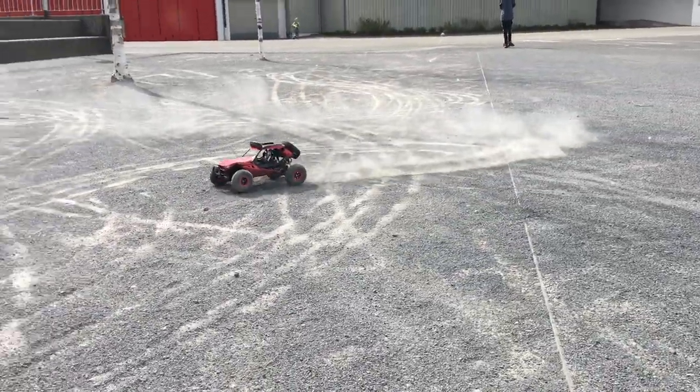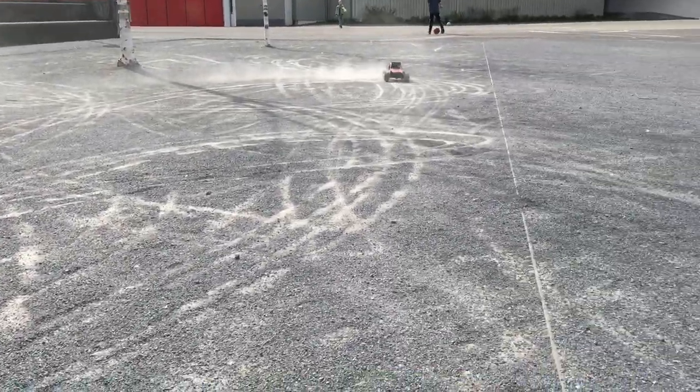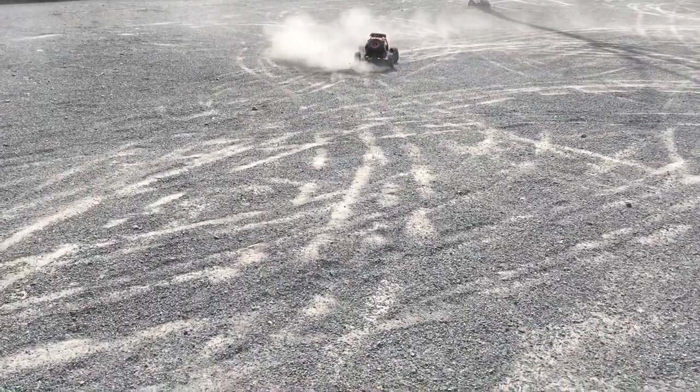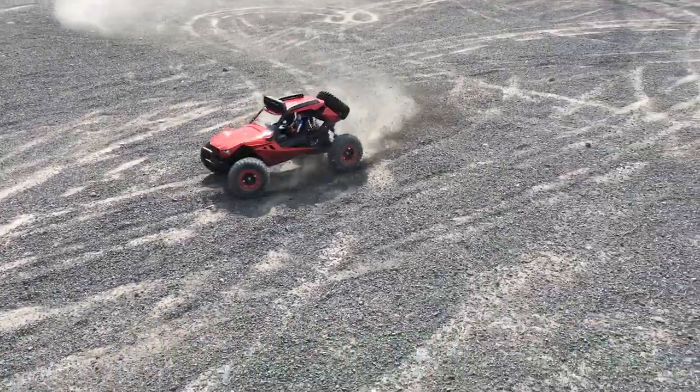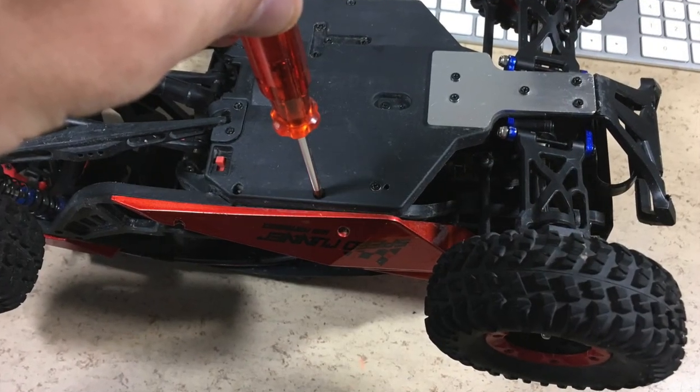Hi guys, this JJRCQ40 seat speedrunner is perfect fun to drive on tarmac. But because of its very sharp steering with huge dead zone around the center position, it's very hard to control on grippy surfaces like tarmac.